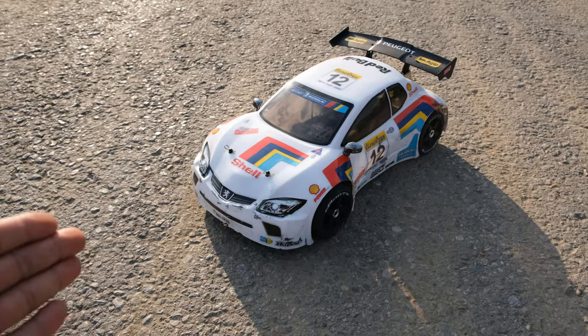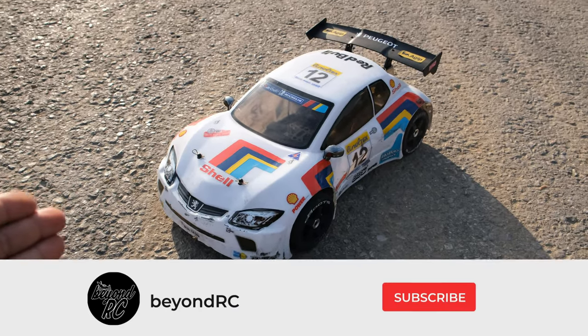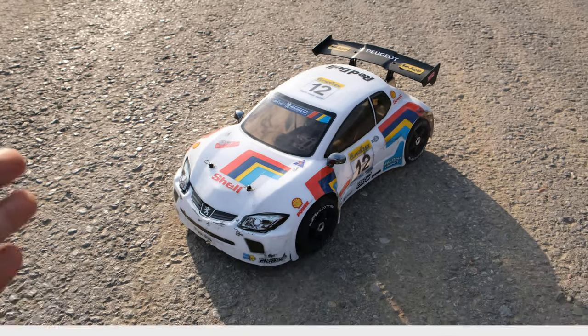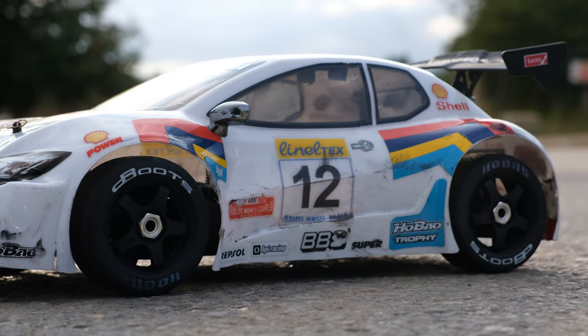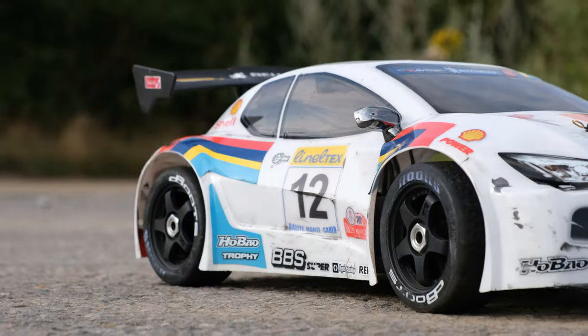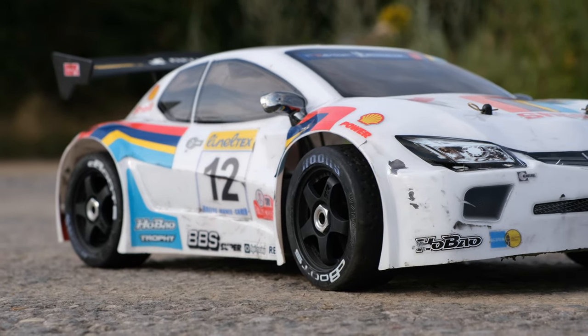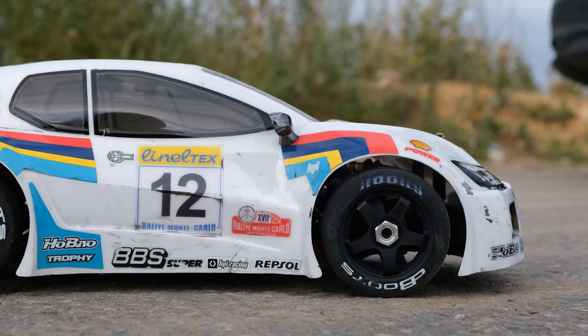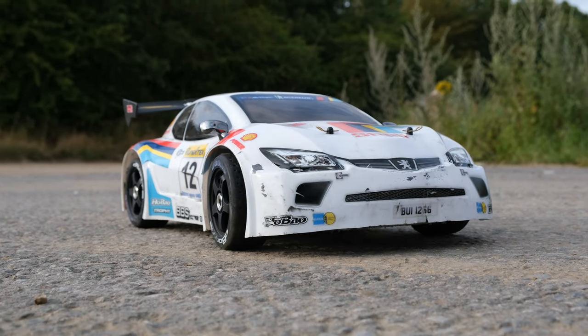Here it is — my brand new Habeo Hyper GT Rally car and initial impressions, well I think it looks fantastic. I managed to pick this up ready to run second hand for around £200, which is about $256, and that's cheaper than the current cost of the rolling chassis which retails in the UK for around £239 or $306.